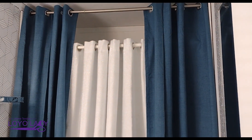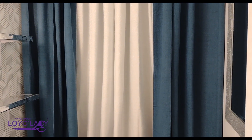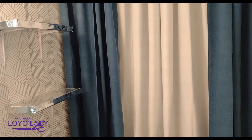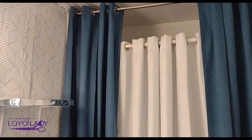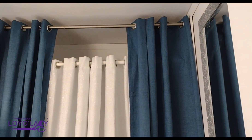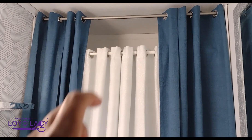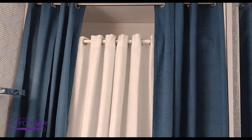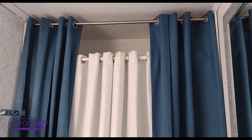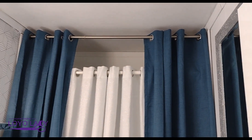Stay tuned — make sure you go check out the 'Her Home Is' channel to see this space fully styled. We are working with the color blue and they are gorgeous. They are extremely heavy. I'm still using this twist rod because those new pull-and-lock rods — if you know how to make them work, let me know!